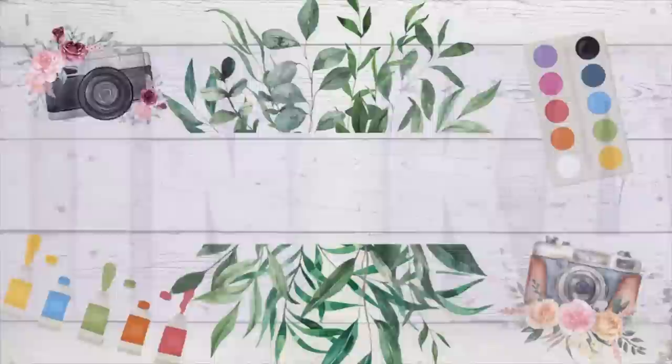Hey guys, welcome to my channel. I'm Kristen and today I'm sharing with you guys Dollar Tree Easter DIYs.